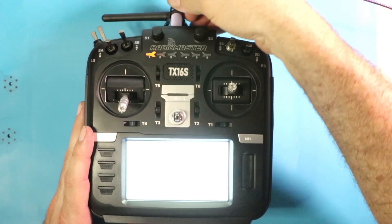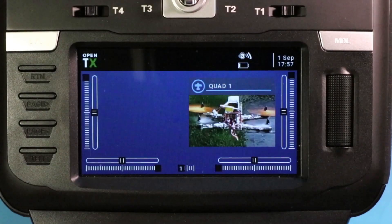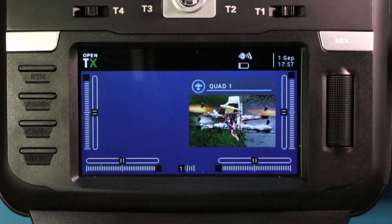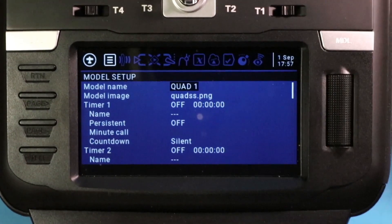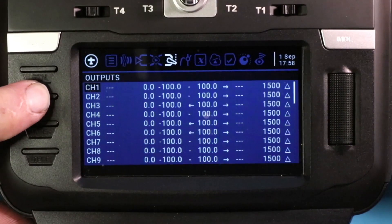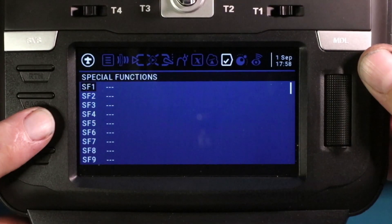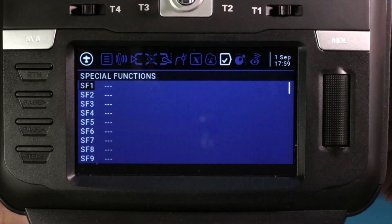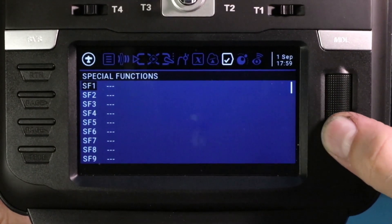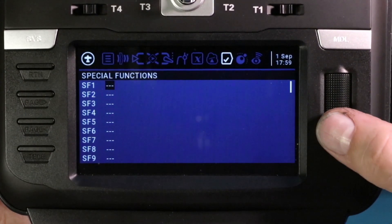I'm going to go ahead and unplug my USB. It's important to know that all of those sounds have to be in your sound folder on your SD card, or none of this is going to work. What you're going to want to do is long-press the model button to get into this menu system, then page all the way over to Special Functions. We are now on the Special Functions screen — short press here and it's going to move to the next field, then click again to get an option.